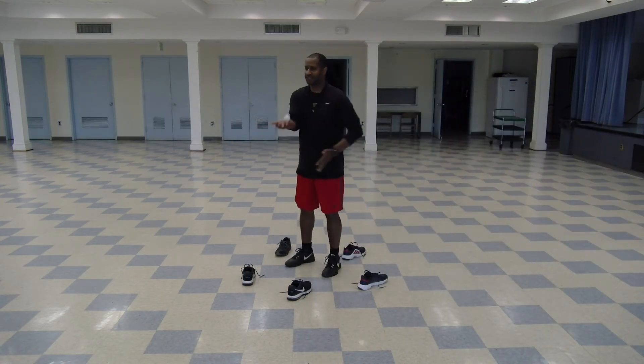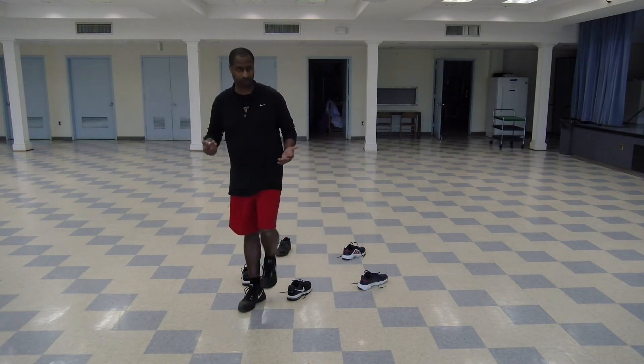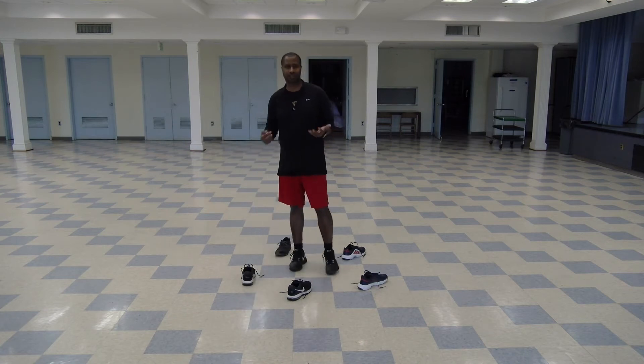Three, four, five, six, seven. But if I bop it out here, that does not count because I've left the circle. Only bops inside the circle count.